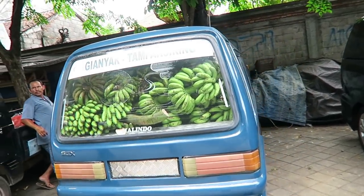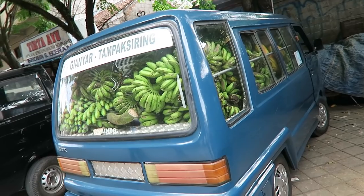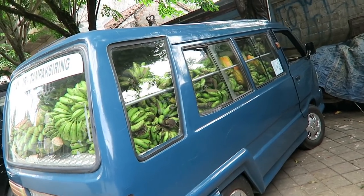Check out how many bananas are in this car — it's like hundreds. Even on the side.